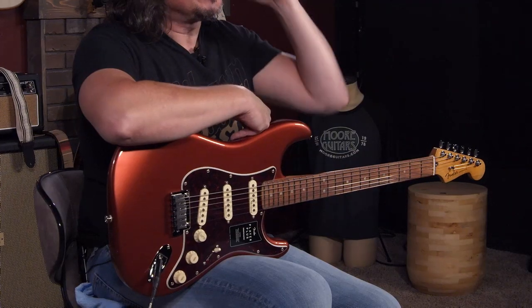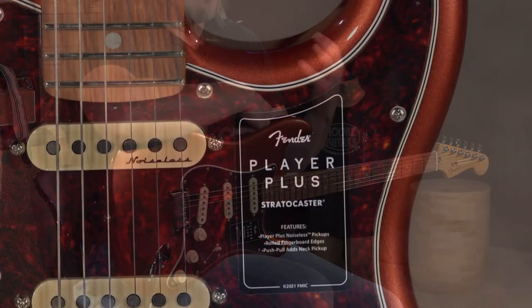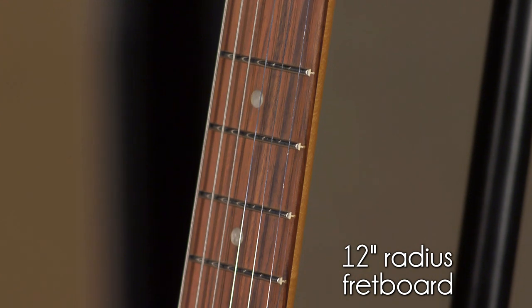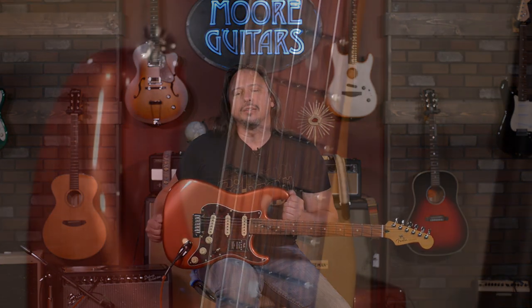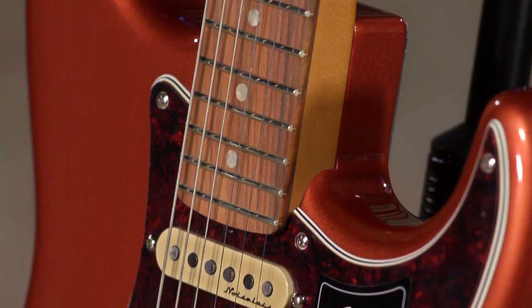This is a whole new line from Fender. In the past they have done a similar modded made-in-Mexico Stratocaster, but this one is different. I'm sure many of you are familiar with the Fender Mod Shop — it's been out for like two, three years now. They've been data mining you and your ideas, and this is really the inspiration for this new line. These Player Pluses represent a lot of the most commonly asked-for mods to Fender guitars.